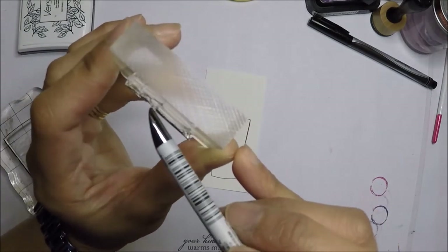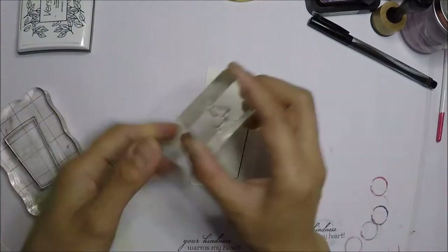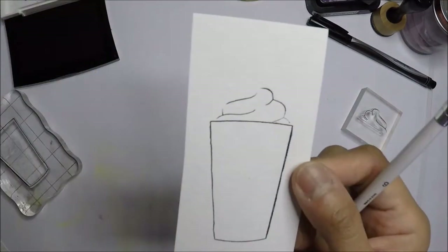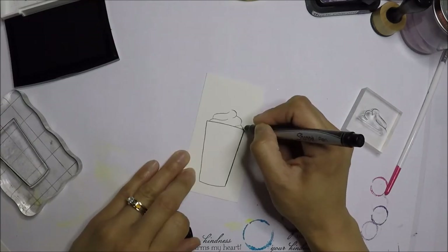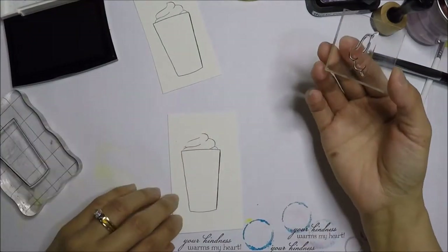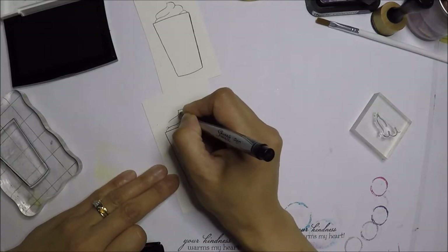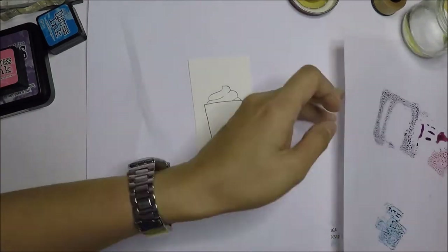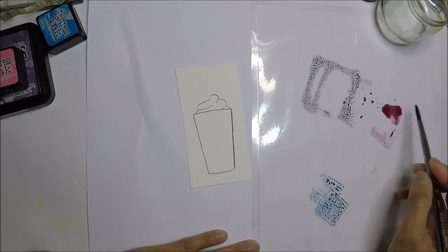I'm using Versafine Onyx Black ink. Over here I'm showing that the stamp set I have is defective, so I messaged them and they sent me a new one. I'm really happy that I got a new, non-defective stamp set. Over here I'm showing that I'm filling up the areas that aren't stamping well using a Sharpie pen.